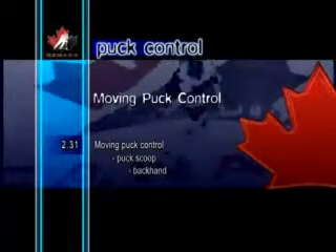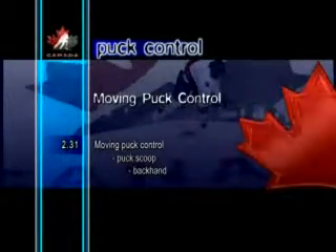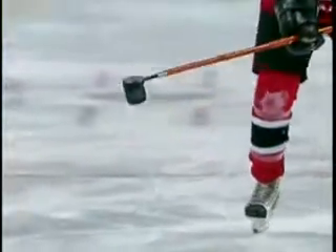Moving Puck Control Puck Scoop Backhand. The action for the backhand puck scoop is similar to the forehand, except the puck starts on the back side of the blade. With a forward movement of the puck, along with a quick downward rotation of the hands and stick, the puck is scooped onto the blade.